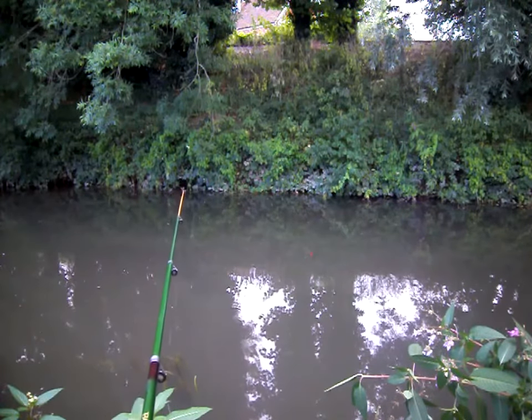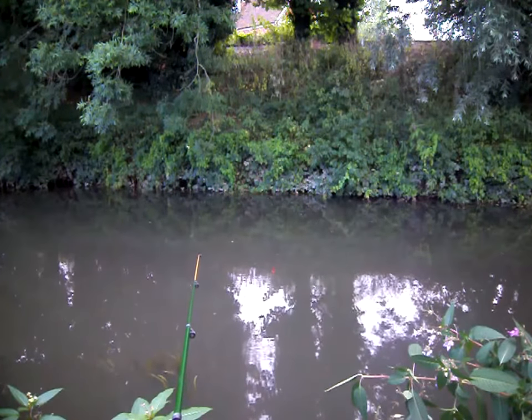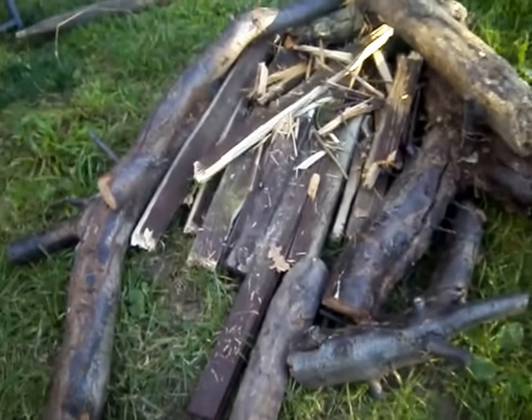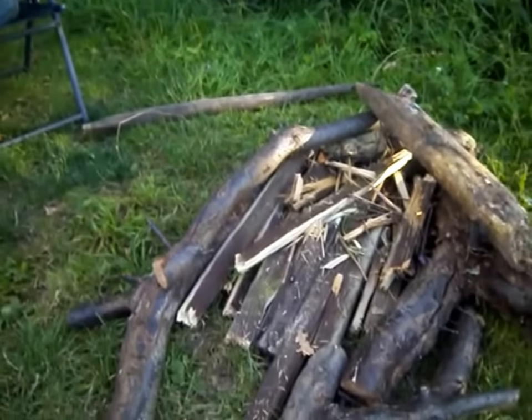Not getting anything, not even a bite. Right, that's the firewood for tonight — I'll start that up when it gets a bit dark.